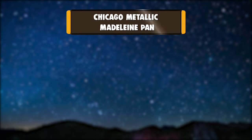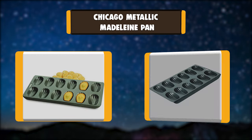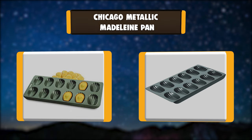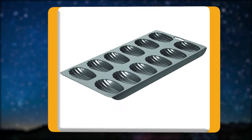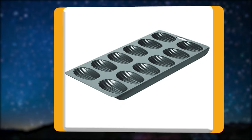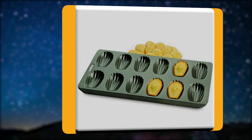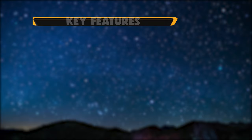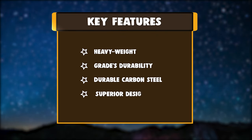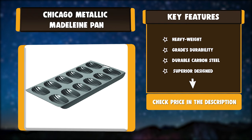Number 3. Chicago Metallic Madeleine Pan. The Madeleine Pan features 12 shell-shaped cups, the classic shape for the French Madeleine. Use it to create your favorite tea and dessert cakes. Let your creativity flow designing seascape desserts for fun dinners or birthday parties. The non-stick coating releases cakes effortlessly so cleaning up is a breeze. Key features: heavy weight, great durability, durable carbon steel, superior design.